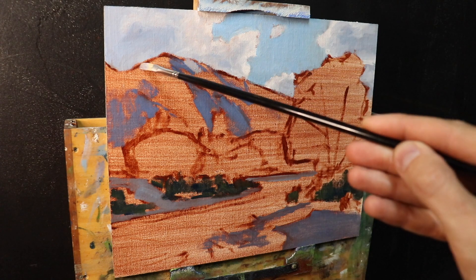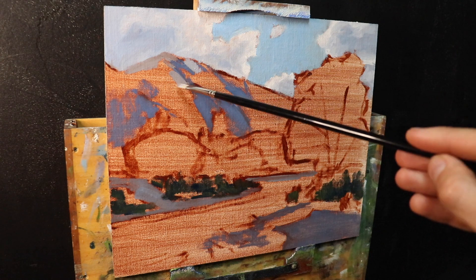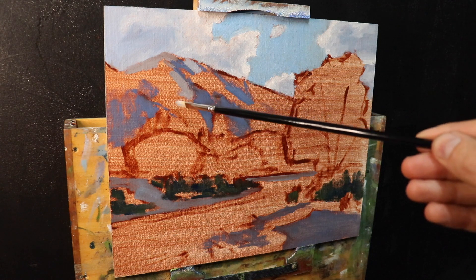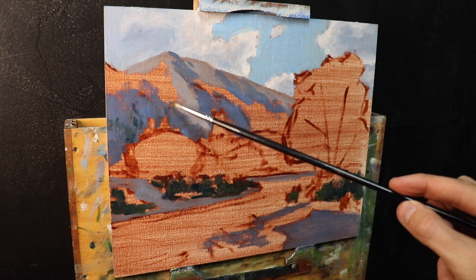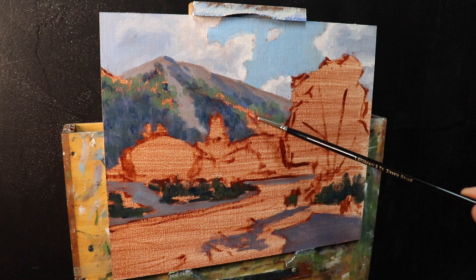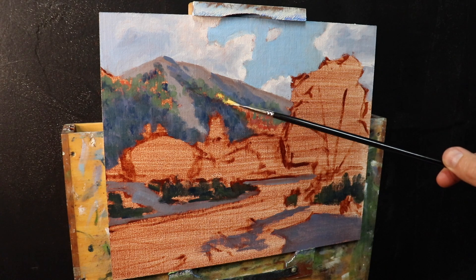Next I start painting the areas in light on the background hill, using the same colors as the shadows but with more titanium white and burnt sienna being more dominant. On this background hill there's a lot going on — conifer trees alongside deciduous trees displaying yellow and crimson foliage. It needs to be harmonious but also sit back in the landscape, so I need to desaturate the colors a little. Paintings are more harmonious when they contain common colors, so I'm conscious to carry these colors throughout my painting.